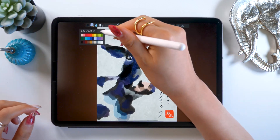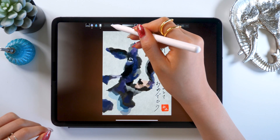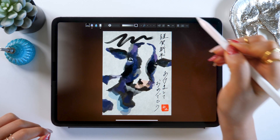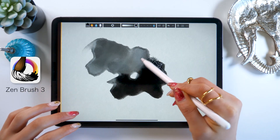Hello everyone! This is Amityu Sensei. Today I want to teach you how to make New Year's cards on your iPad. To create art that looks like it's done with real ink, we are going to use an app called ZenBrush 3.